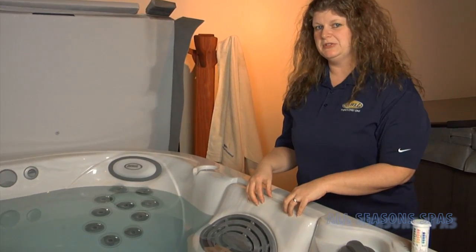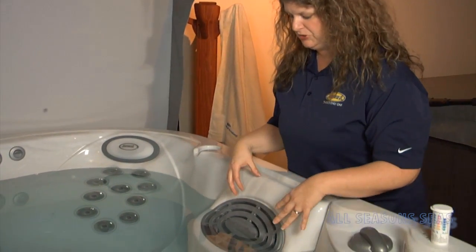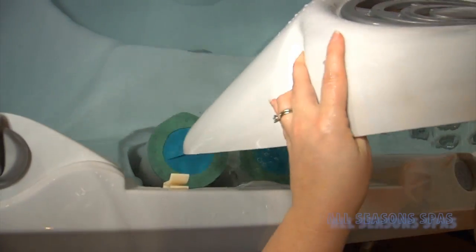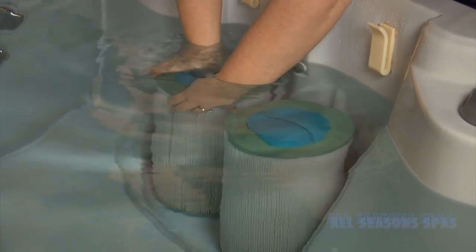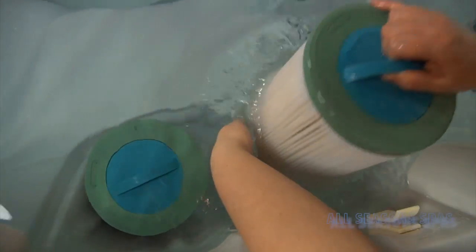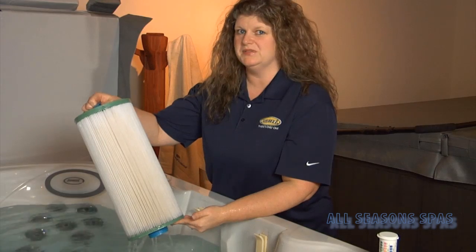This is a Jacuzzi model, and on this particular model the filters are underneath the skimmer shield. You lift off on the sides and the filters are screwed in place. You're able to unscrew the filters and remove both of them and hose them out.